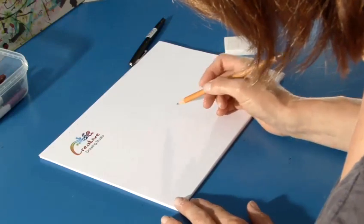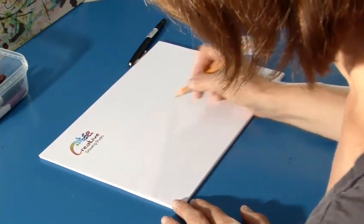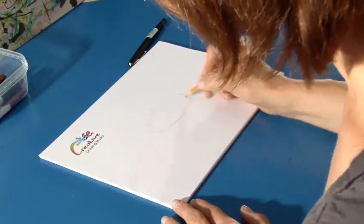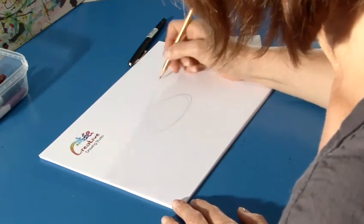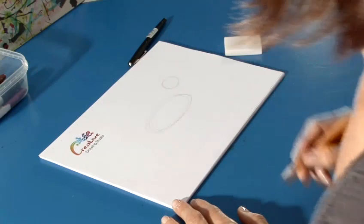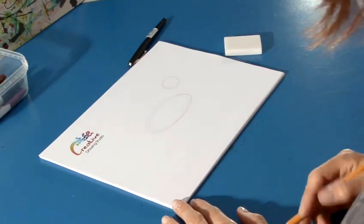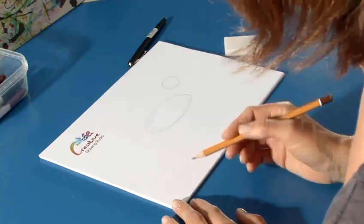First we'll draw an oval to get the size of the wolf's body. I like to just lightly get that in there. And then we'll draw a circle somewhere up here for the wolf's head. Don't worry about proportions yet, we're just getting in the general shapes of the body.